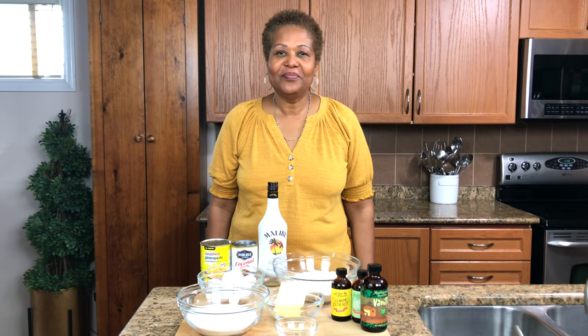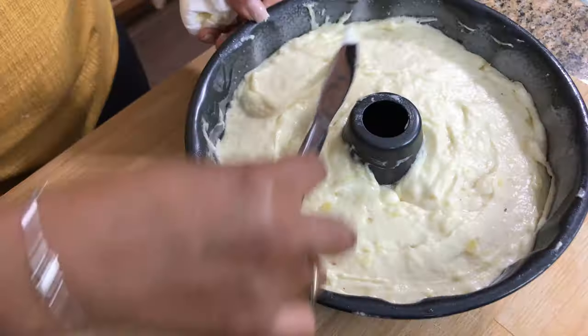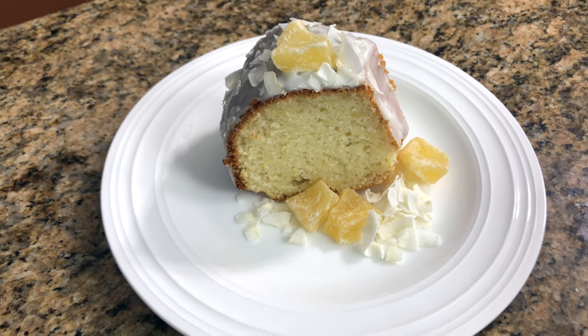Hi, I'm Roma and welcome to my kitchen. Today I will be making a pina colada cake. If you want to see how I make this recipe, keep watching.